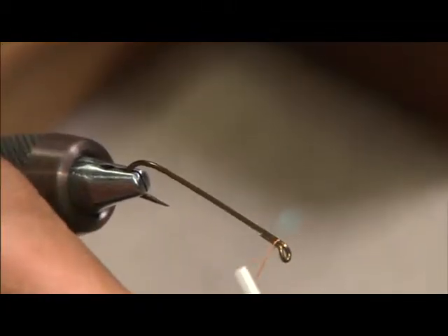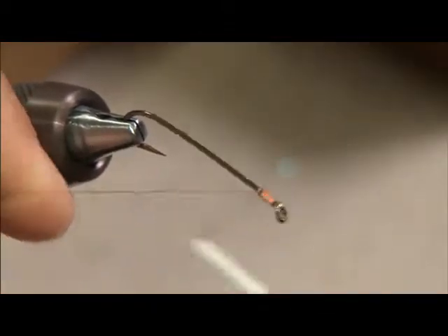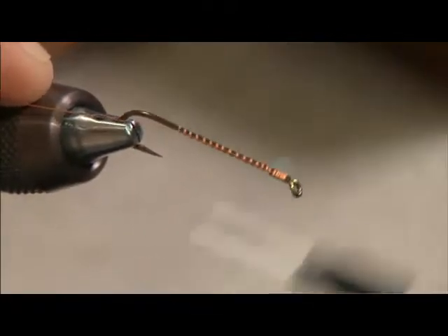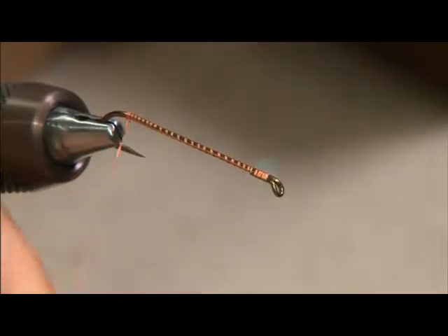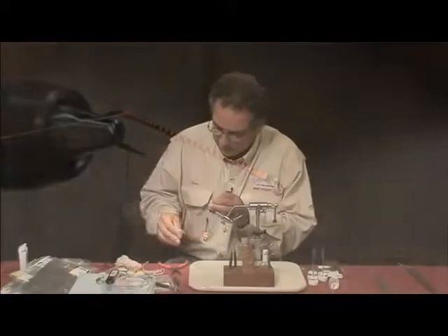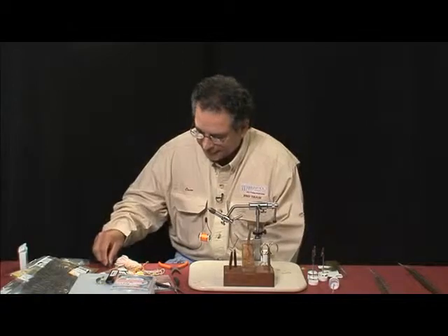I'd like to wrap this hook, which is a 9575 hook, 7X long — this trimmer hook. You have a sprot band and a loop eye, and we'll cover the whole entire shank of the hook with thread to provide a very good base for all the material you're about to place in it.